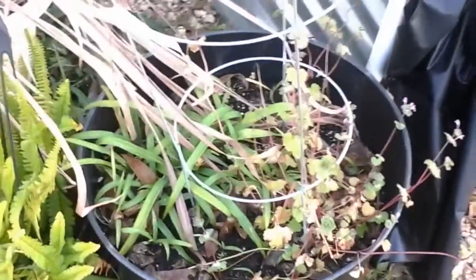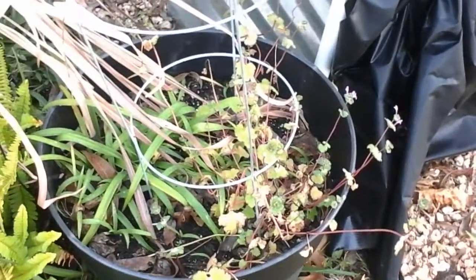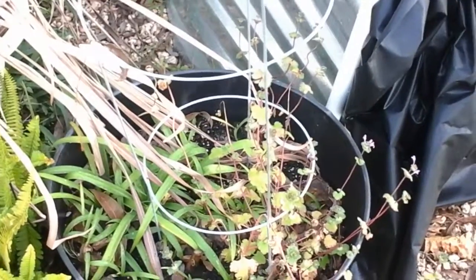I talked about it last time, but you didn't hear me. I pulled the basil out of here — it basically froze. The leaves went a lovely shade of purple, which was actually kind of pretty, but it meant it wasn't photosynthesizing and it was pretty much dead.